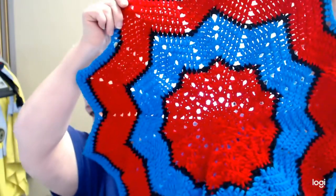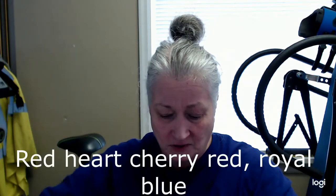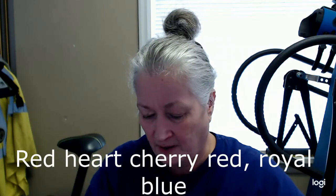This is a project that I'm not going to rip out — I need to finish and get it done. It is just going to be a Spider-Man afghan. I'm just using Red Heart yarn, which is 100% acrylic. I'm not sure what the pattern was, but I know I have it online somewhere. I will look it up in my pattern file and put a link to that pattern.